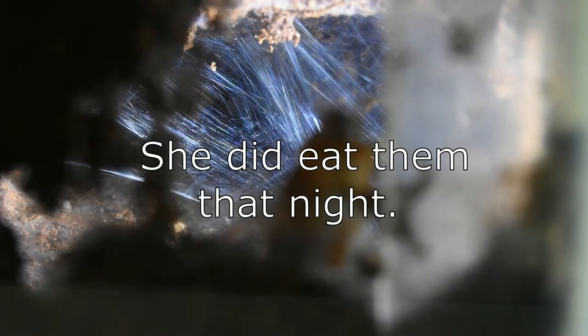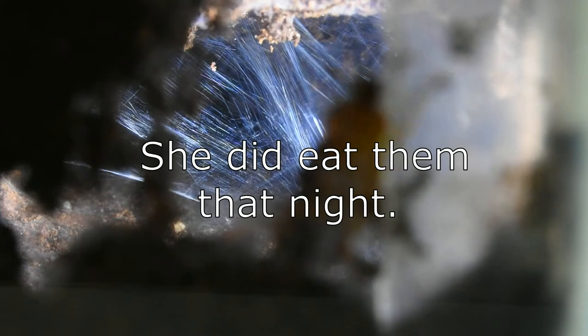She has several — three cockroaches, small ones, down here in her burrow, and I'm sure that tonight she will eat them. I really don't expect to see them in the morning.